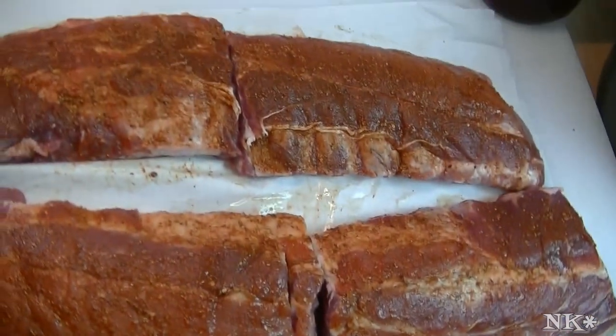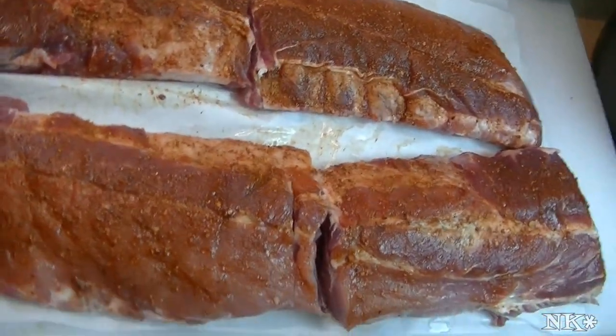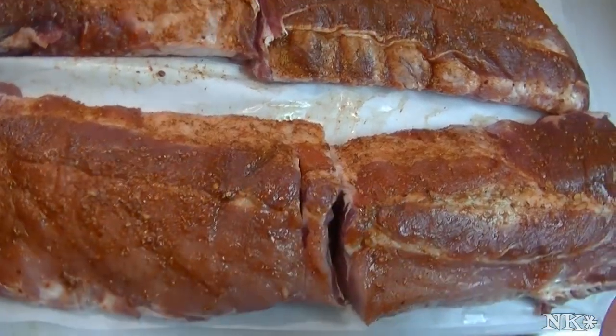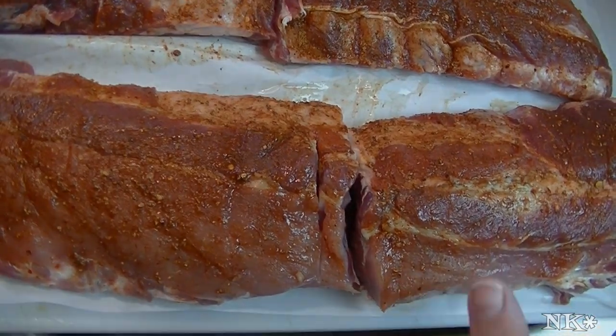What I have here is two completely thawed slabs of baby backs — they are pork ribs. They were about three and a half pounds each, so I have about seven pounds of ribs. This is going to feed my family dinner.